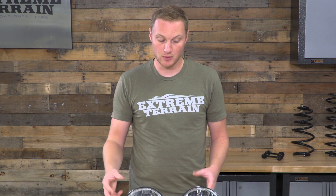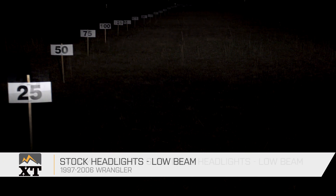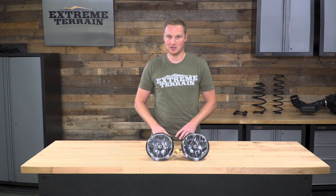As you go up in light output and beam pattern crispness, you also go up in price. So it really comes down to what your budget is and what sort of light output you're looking for. For under $500, you can get a pair of these lights, which are going to be a drastic improvement over a factory sealed beam light. But you're not going to be in that $700, $800, $900 and more range that you would be for an LED projector headlight.